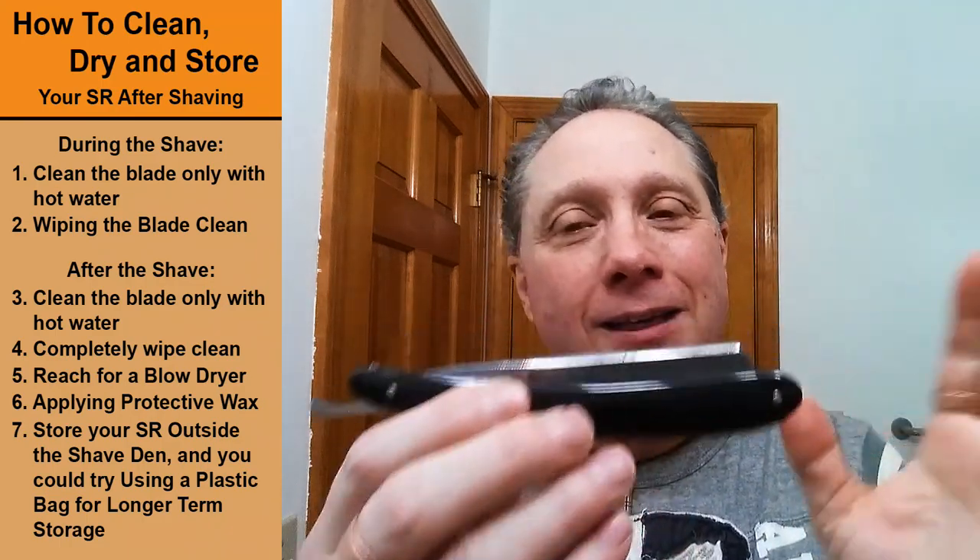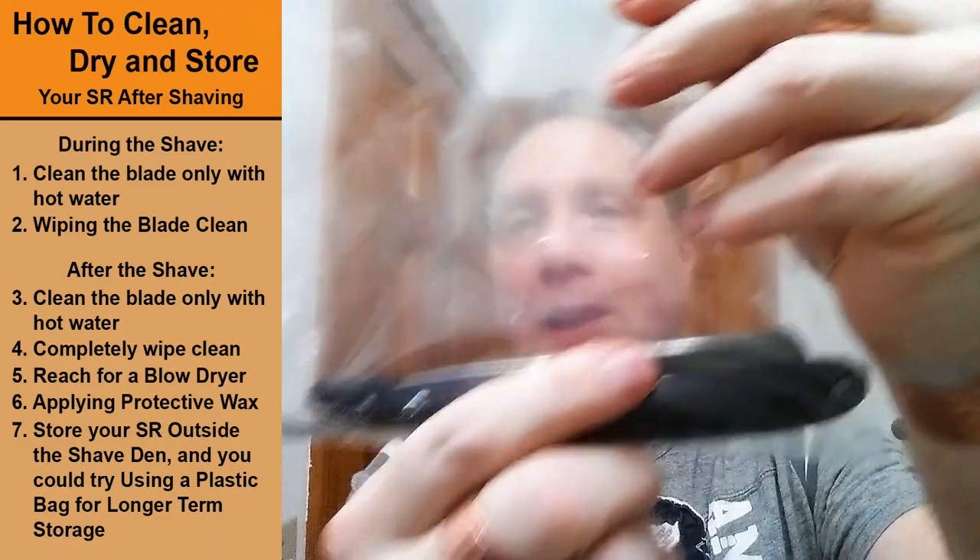Step seven: take this straight razor — which is totally dry and totally protected with the wax — and store it open outside of the shave den, and it will be good. Or you could store it in a Ziploc bag at this stage because it's completely dry. Put it in, roll it up, seal it in a Ziploc baggie — and now this is good to go. No rust, no stain, totally protected. It is airtight, watertight, good to go.